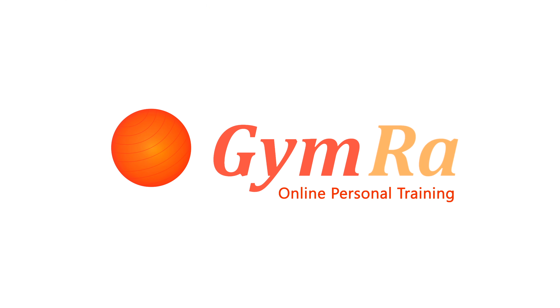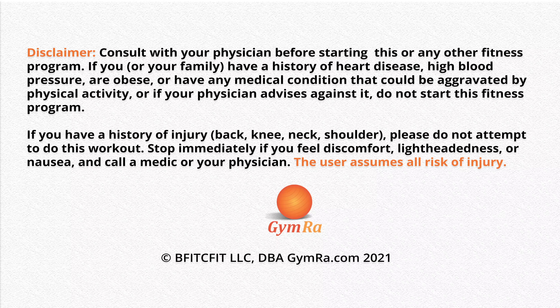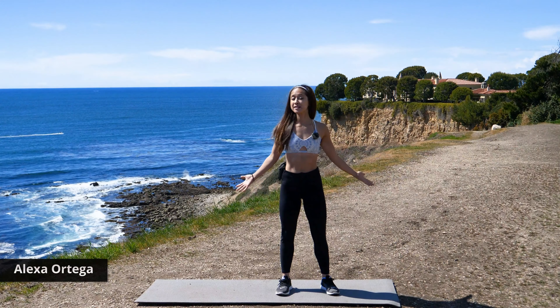We are super excited to bring this to you and I hope you enjoy it. Hi everyone, my name is Alexa Ortega. We're going to go for a full body stretch.